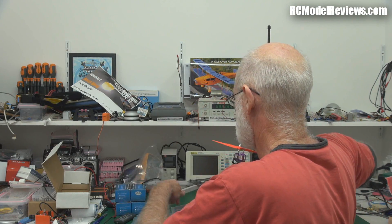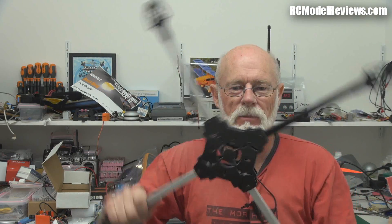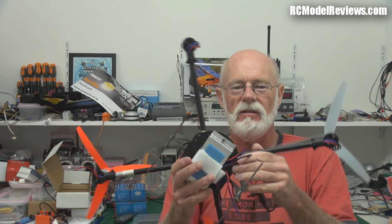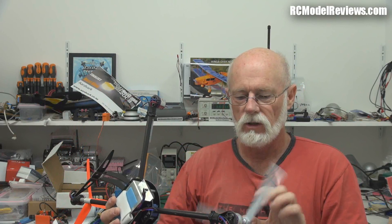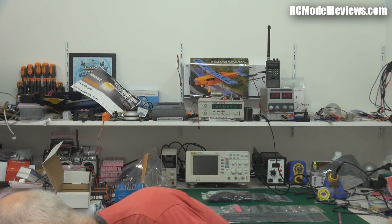Welcome back to RC Model Reviews. I've lost track of the number of cheap Chinese multi-rotor frames I've bought which have turned out to be absolute crap. I've had plenty of them and invariably they're either too heavy — the fiberglass ones are real crap — they're heavy, not well designed, and just not worth wasting your money even on the postage.